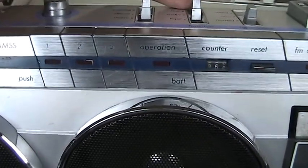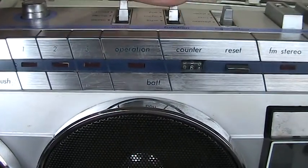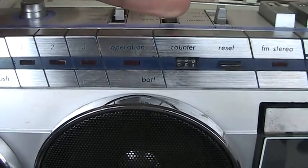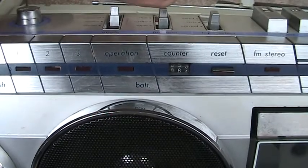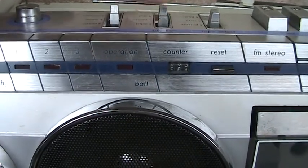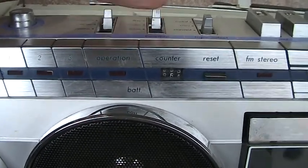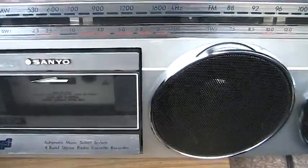The operation light was blinking on ever so briefly. There it goes — see that? So it's got some kind of a power issue. I don't know what the issue is, but it won't play anything. The tape player works.